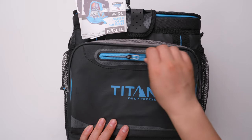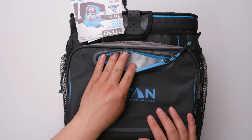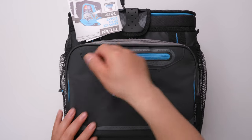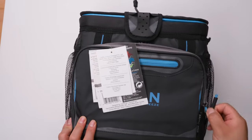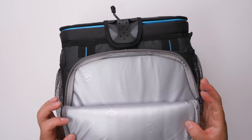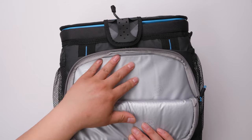On the front, the zipper comes with a little pull tab, very easy to open — you can put things inside. And here is a bigger front bag. It's also insulated and waterproof.